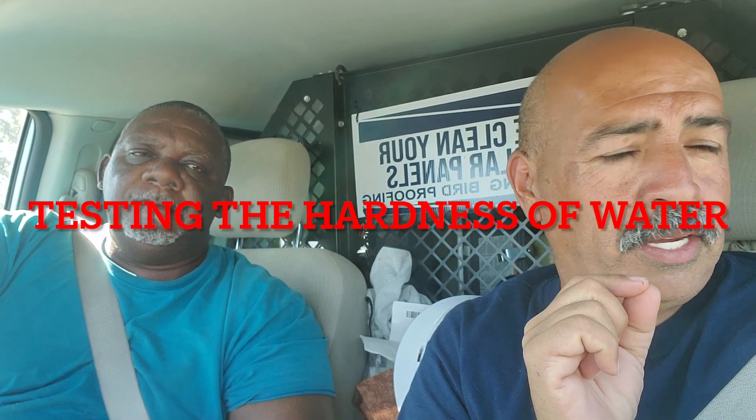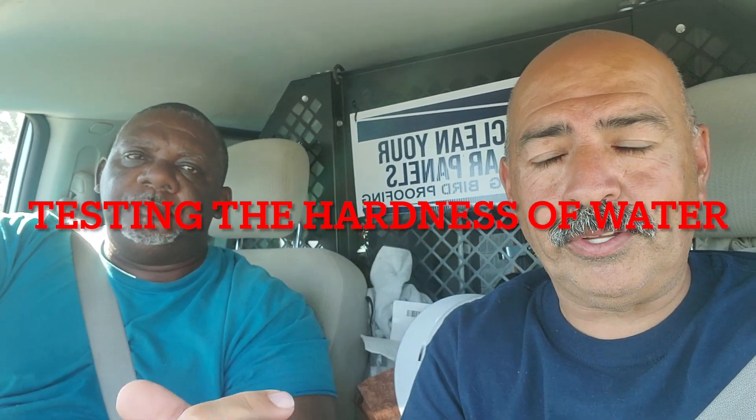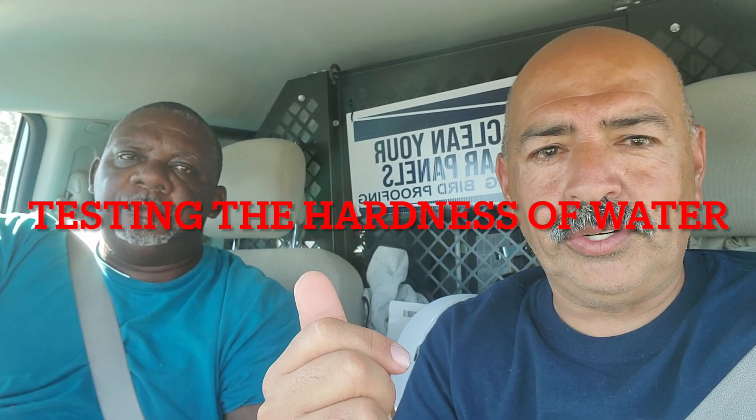Hey guys, this is Henry and Rick. We just got to this house and today we're going to be testing the water. We'll go through the whole process of what we do when we first get to a customer's house — checking the hardness of the water, and we're going to show you the DI tanks and what we do with that, so you have an idea of the process. Stay tuned.